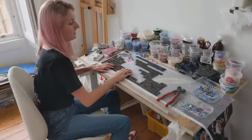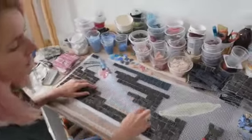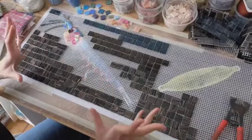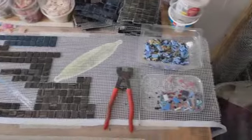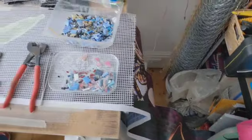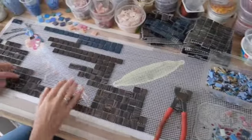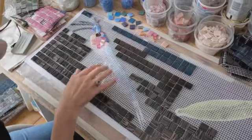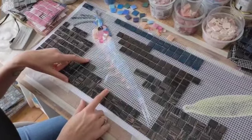Here you can see that I'm using a template which I've printed out actual size. You can see it's very long — it's two scales — so everything will be the exact size that it needs to be. It just takes a lot of the guesswork out for me. I can see exactly the size and the proportions of what this needs to be.